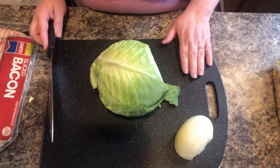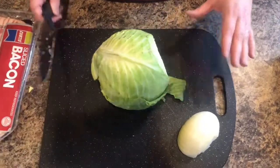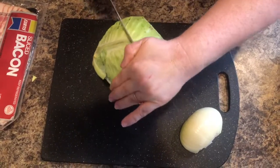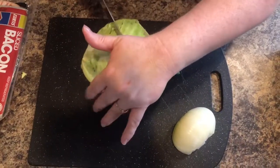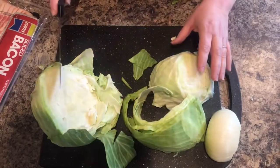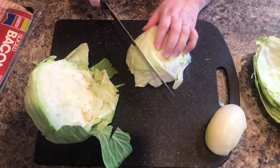You're going to need a cutting board, of course, because you don't want to cut your counter. You want a nice sharp butcher knife. I'm going to start off by cutting this right down the center. My knives are not the best, so don't say 'girl, you need some knives' — because I know I do. Now that I've got this cut in half, it was pretty hard and took a little bit of work.